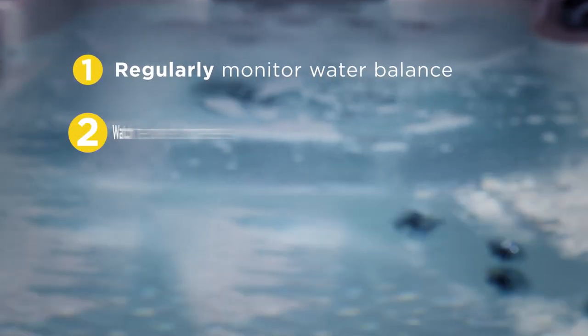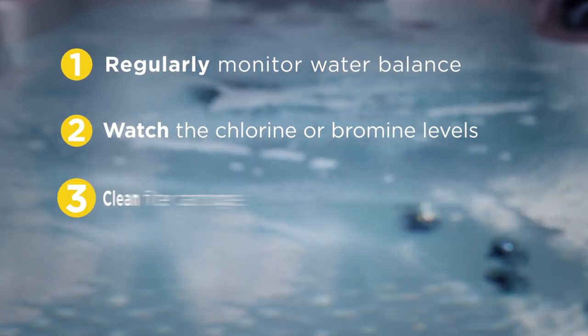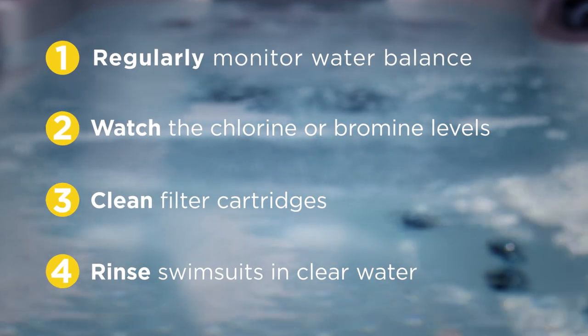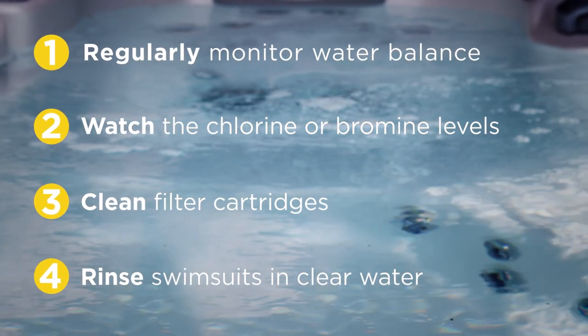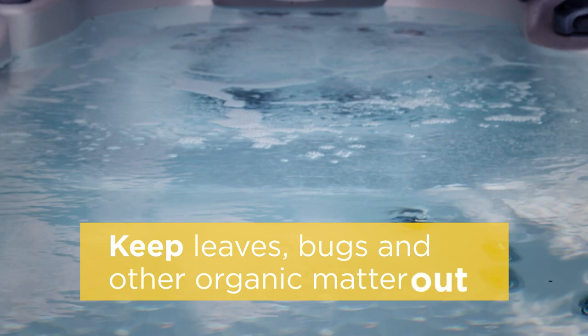1. Monitor your water balance regularly. 2. Keep a close eye on the chlorine or bromine level. 3. Clean filter cartridges regularly. 4. Always rinse swimsuits in clear water to keep detergent residue out of the hot tub. And be sure to keep leaves, bugs, and other organic matter out of your hot tub as well.